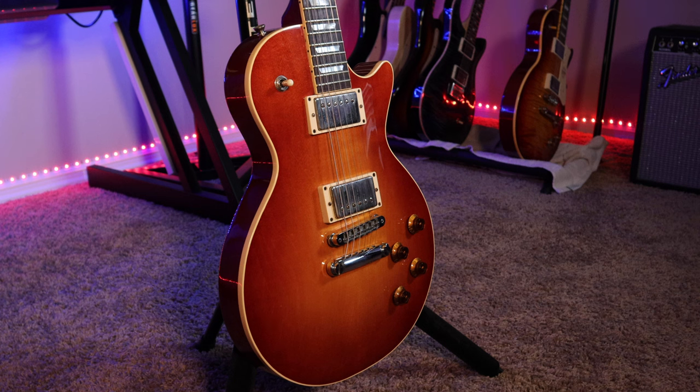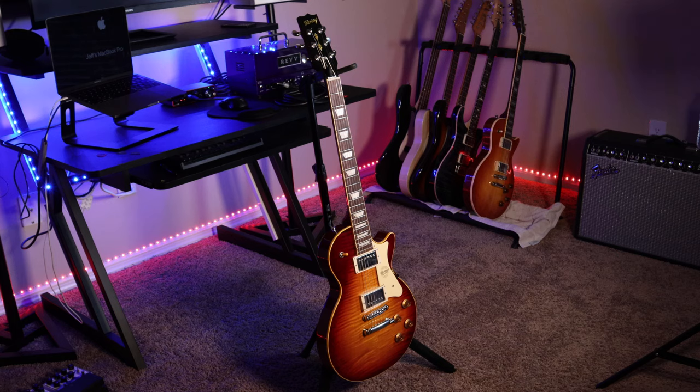It came as a plain top in an almond sunburst finish, also equipped with Seymour Duncan 59 humbuckers. It also came with the pickguard but I chose not to put it on this guitar.